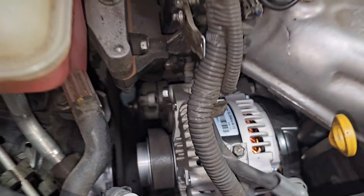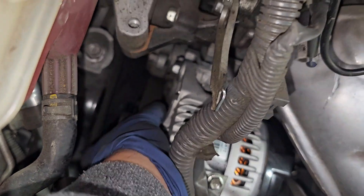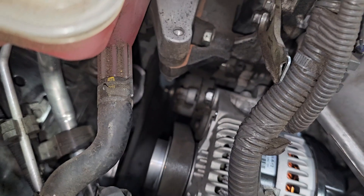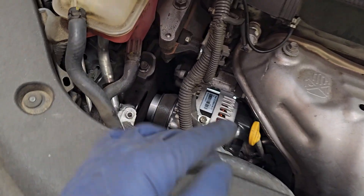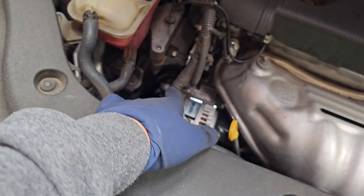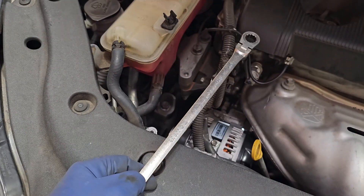So the belt tensioner and serpentine belt is going to be right here. Here's the alternator, and then you've got your belt that's going down below. Right above here is our belt tensioner — it's actually really easy to access. The recording is going to be the hardest part. You can do it with a 14 millimeter wrench or a deep socket, and then you can release the tension. I'm going to be using a double-sided wrench — this is really good.